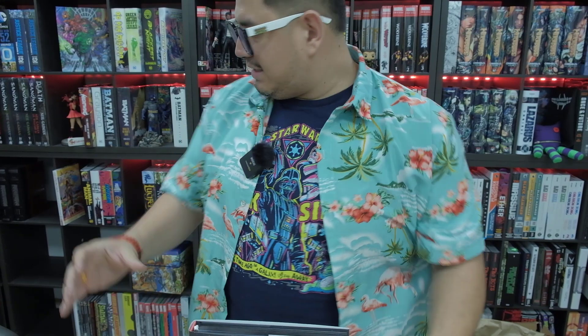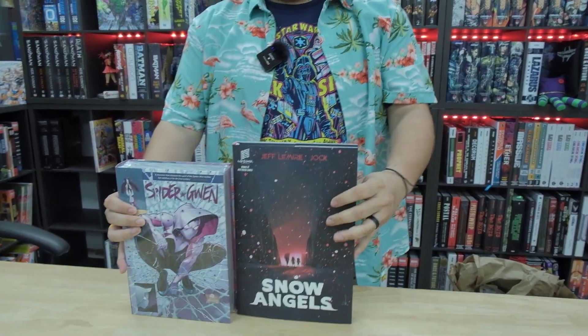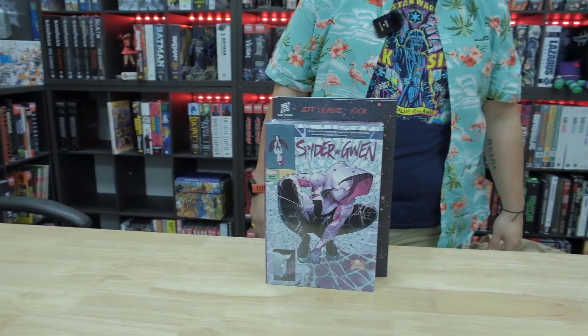Now this is an oversized format. Let me put it next to an omni so you can see what it looks like — this is Spider-Gwen. It is both taller and a little bit wider, so just keep that in mind when you get it.